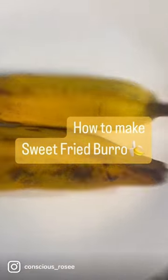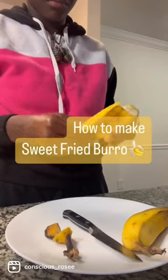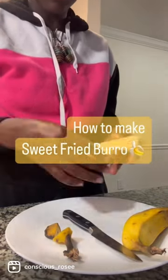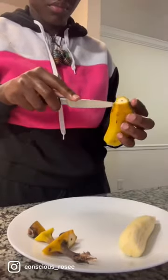Peace and harmony family! Let's learn how to make some sweet fried burro bananas. This recipe is super simple and super easy, and it tastes really good for your family and your children when you're trying to transition.